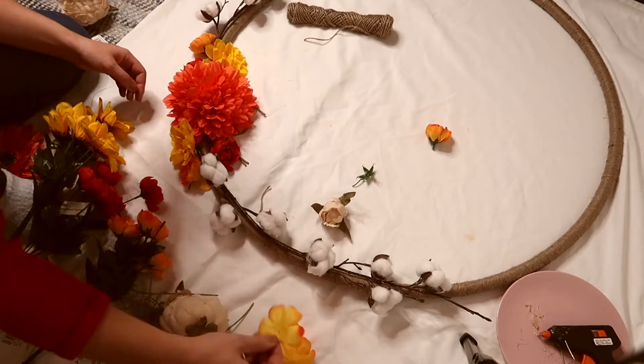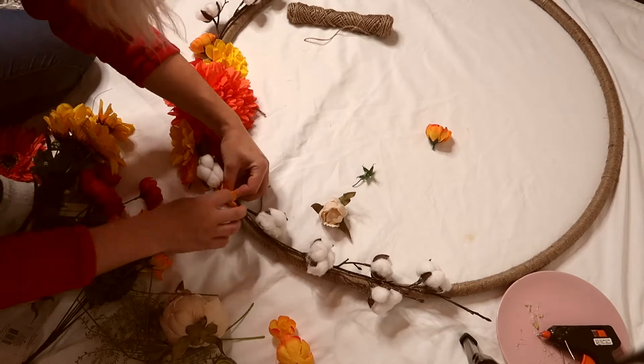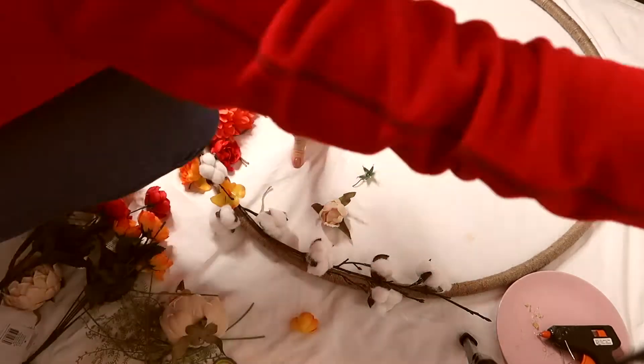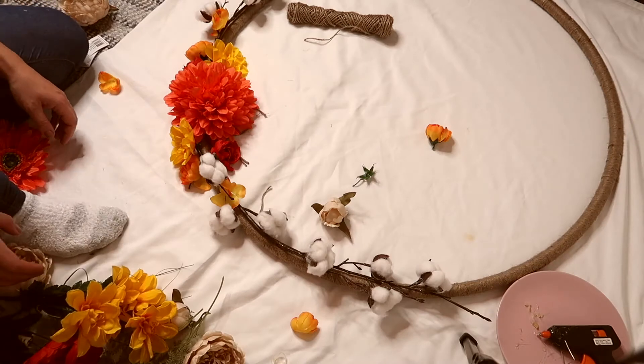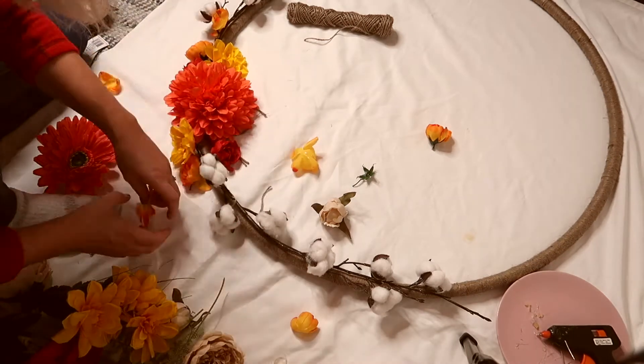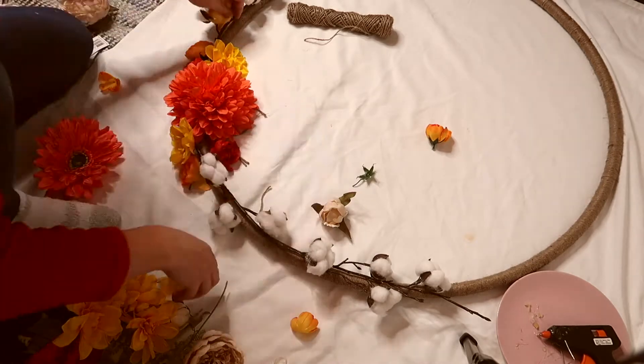Whenever you're happy with how everything looks, just go ahead and glue everything with hot glue. The branches I attached onto the wreath with twine - I just knotted it around the hoop.